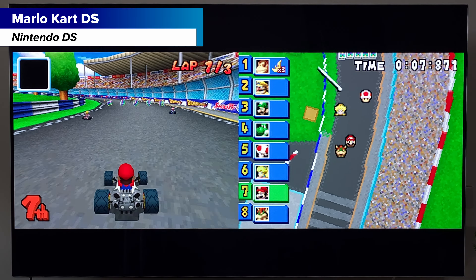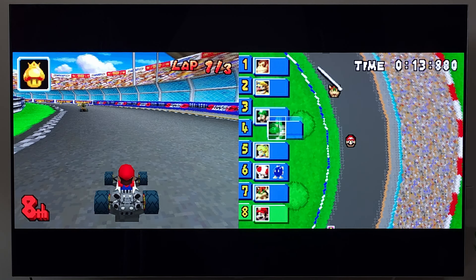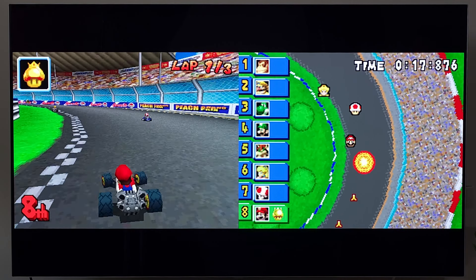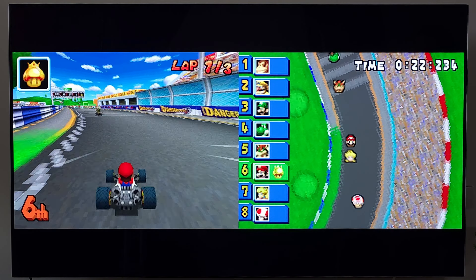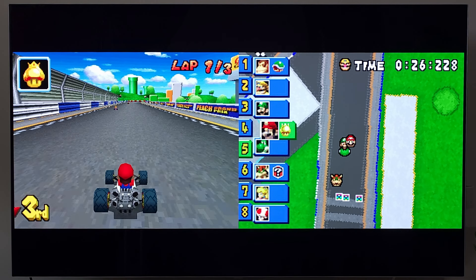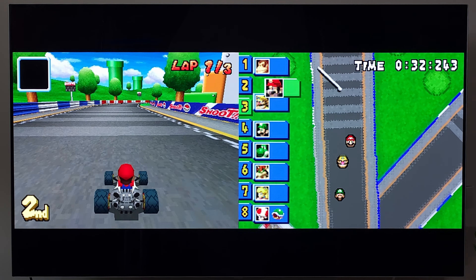Sega Genesis actually ended up using pretty much the entire screen — nothing I changed on my part. Whatever settings they're using for Genesis applies the correct scaling, so there are no issues. On a 4K TV, it's good to have it upscaled all the way.